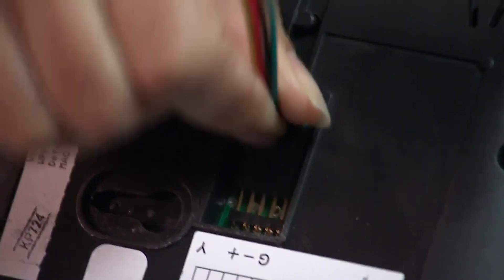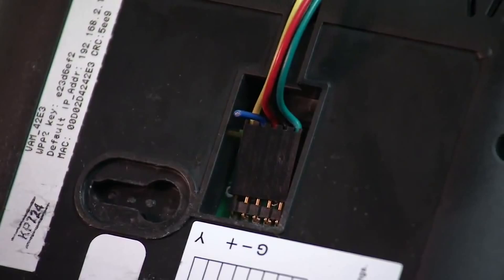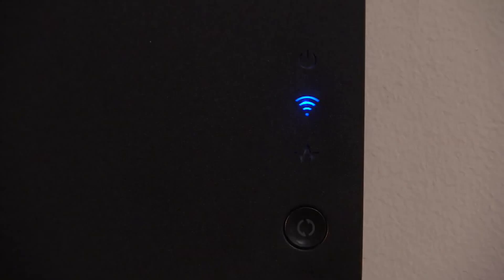Plug the four-wire cable to the connector on the back of the VAM. Mount the VAM and verify that the VAM is powered up and its Wi-Fi is operational.